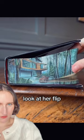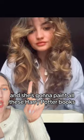This is the artist — she goes by Maisie Machilda, and she's going to paint all these Harry Potter books.